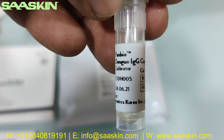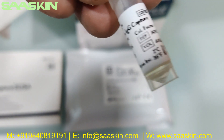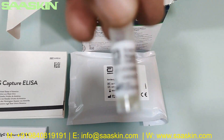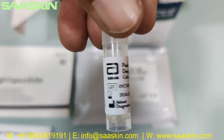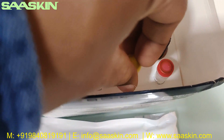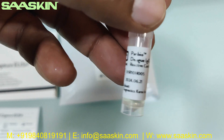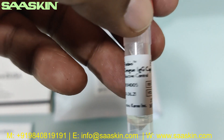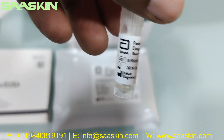The next one is the Panbio Dengue IgG Capture calibrator, and this is 400 microliters. And the last one I have here is the Dengue IgG Capture reactive control — so that is 200 microliters.